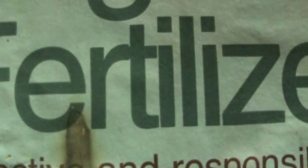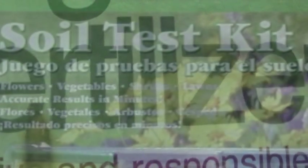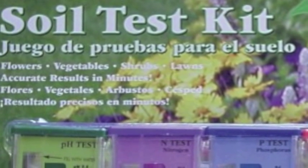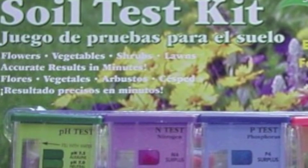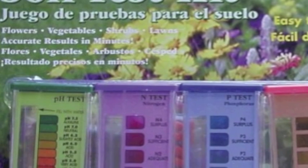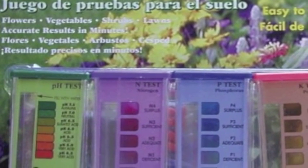When it comes to fertilization, fertilization needs will vary. Begin by testing your soil. This is easily done with over-the-counter soil testing kits or by contacting your local AgriLife Extension agent and providing a sample of your soil for testing.